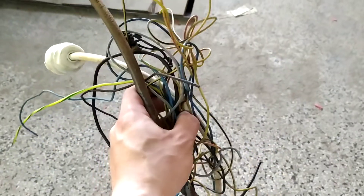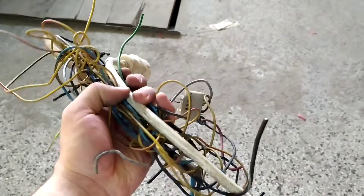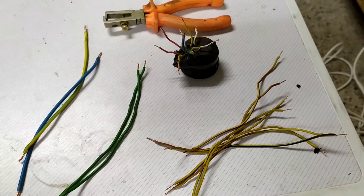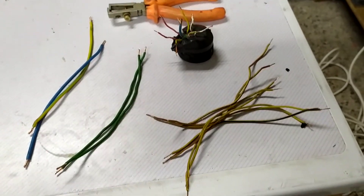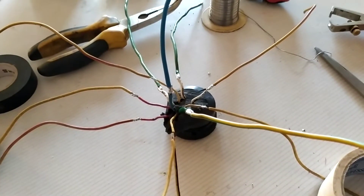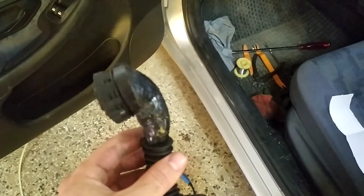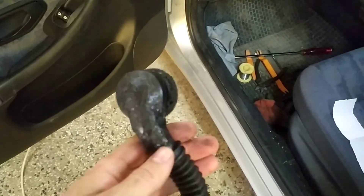Found some old wires which were approximately the same width as the ones in the connector, prepared them for soldering, added some more space and soldered them up. After that, isolated them from each other, put everything in place, and tried to make the shape like it used to be.